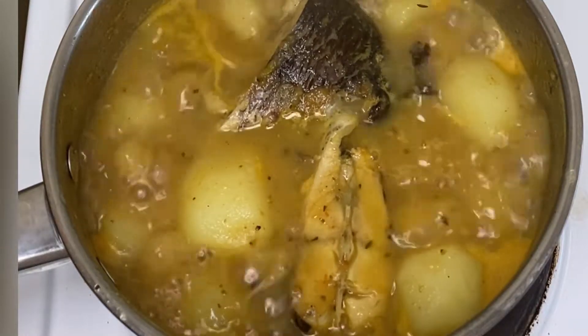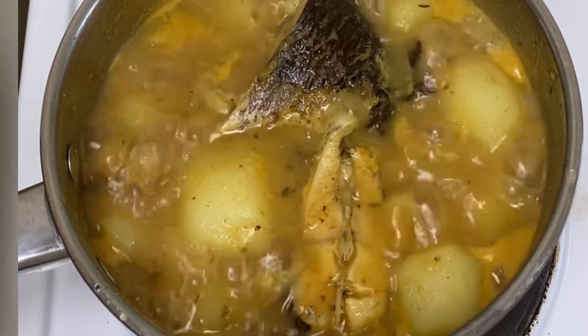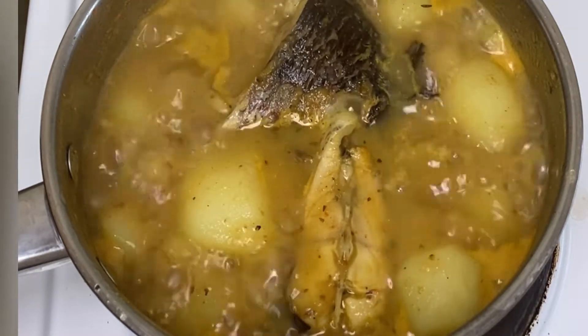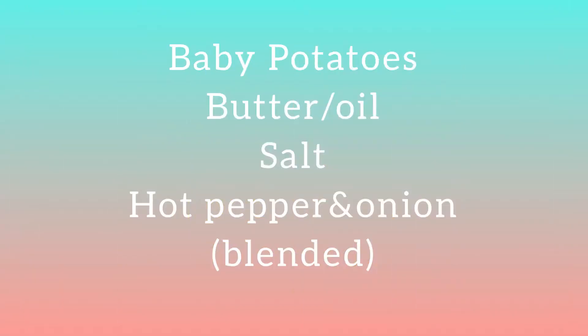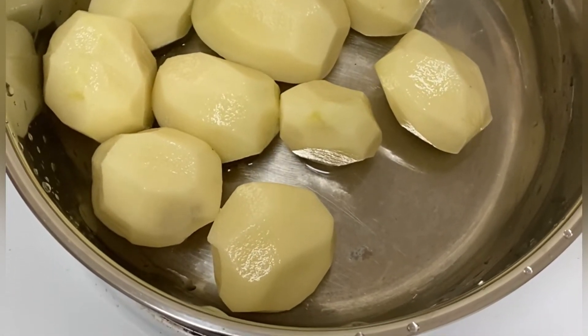Hi everyone, welcome back to my channel. Today I'm going to be showing you how I make this peach and pepper soup and potatoes. If you'd like to see how it's made, please keep watching. So this is the list of ingredients that I'll be using for this recipe.